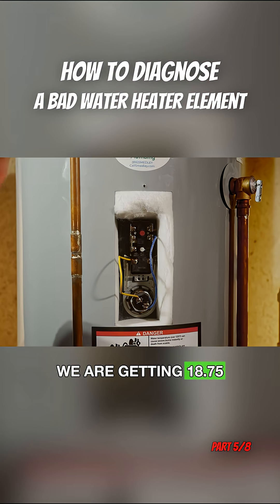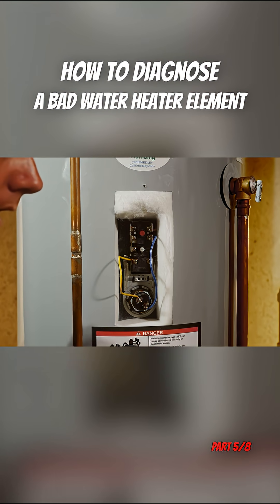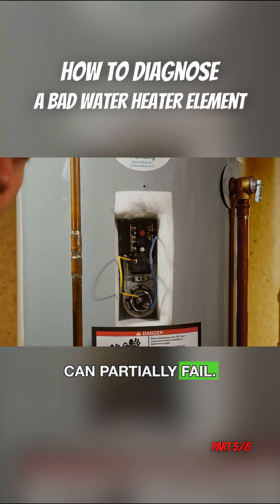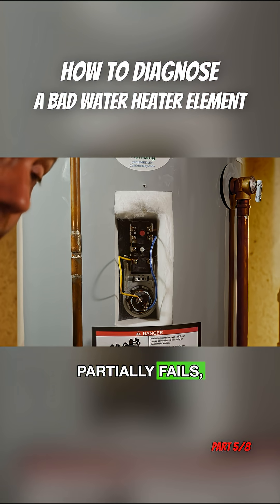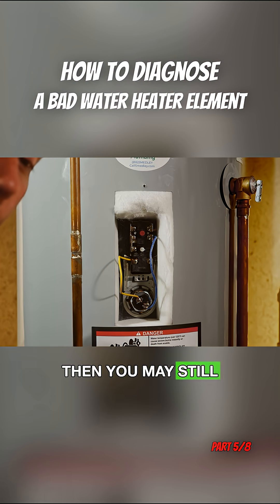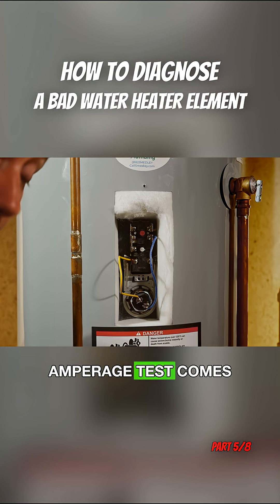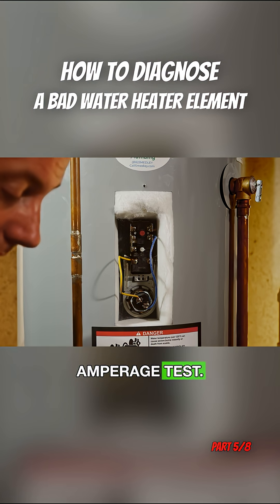We are getting 18.75 amps. Another way that an element can fail is it can partially fail. And if an element partially fails, then you may still pass the continuity test. So that's where the amperage test comes in, and I usually just go straight to the amperage test.